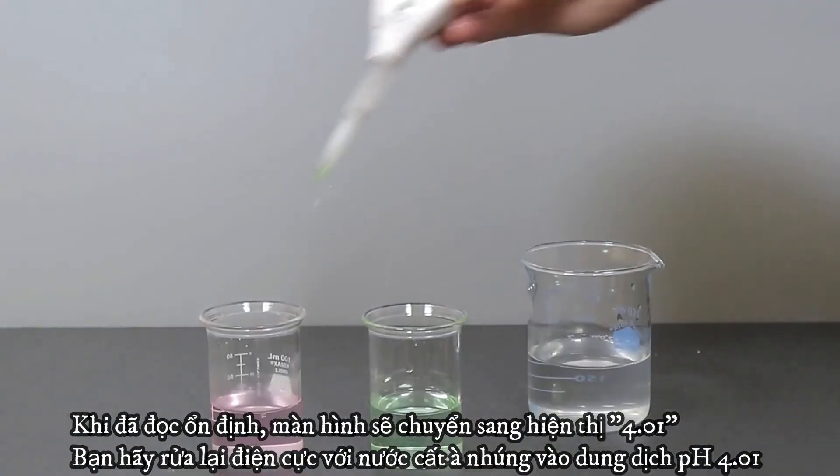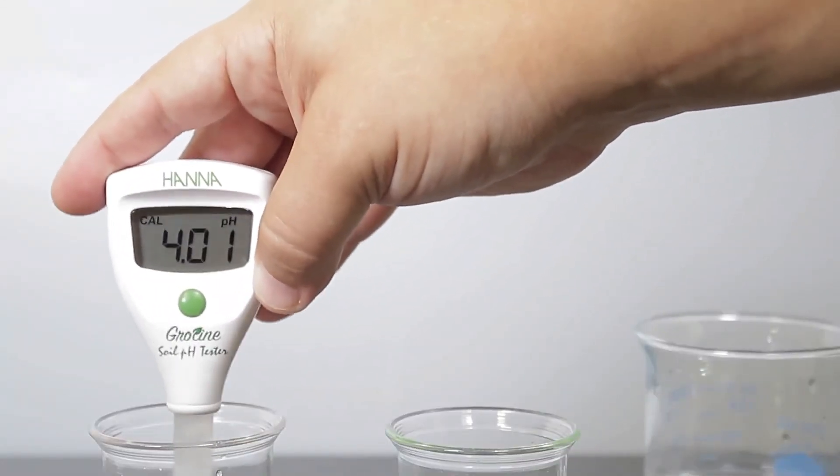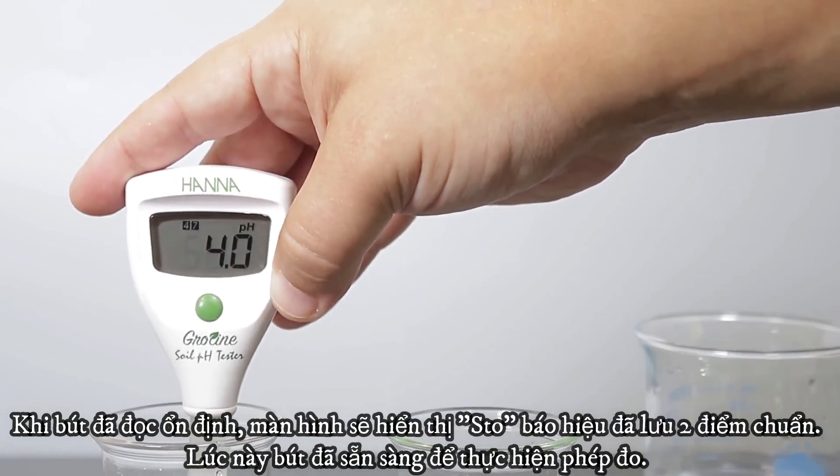Rinse the electrode again and place the tester in your pH 4.01 buffer. Once the second calibration point is stable, Store will appear on the screen, confirming that the two points are recorded, and it will return to measurement mode.